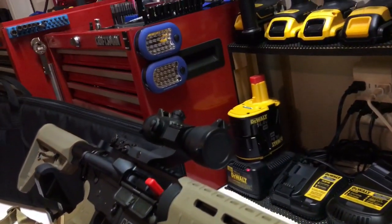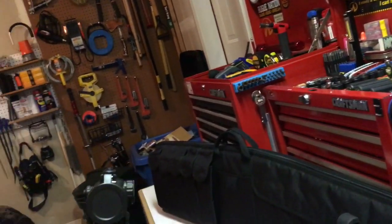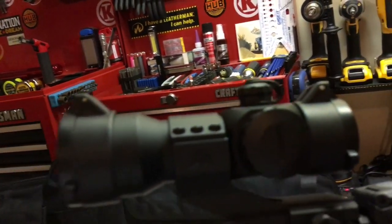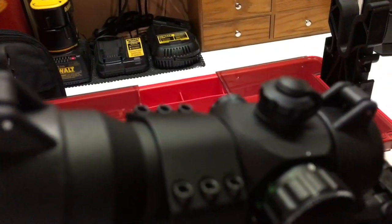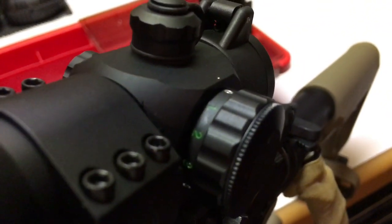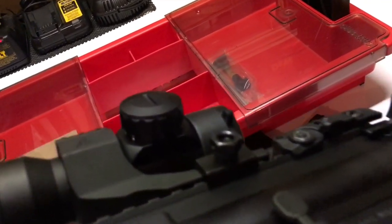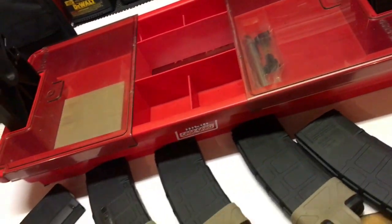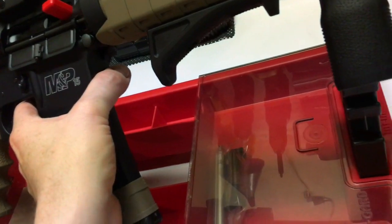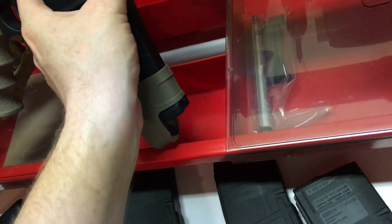One thing I'll try and show you here is the red dot scope. It's not high-end at all — just something I wanted to try. It's called Trinity Force. One thing I liked about it is it has three power levels — three, two, and one — and the reticle comes in green, red, and blue. I can see it here, though you can't see it on camera, but on the other side there is blue as well.